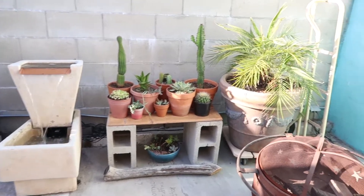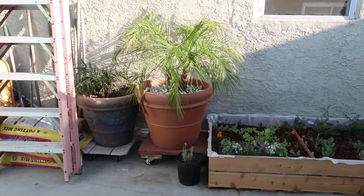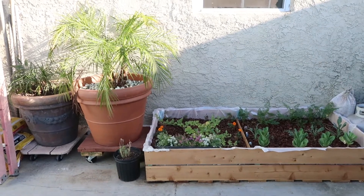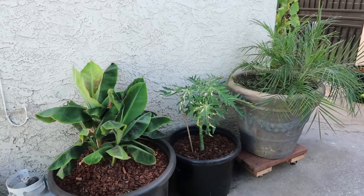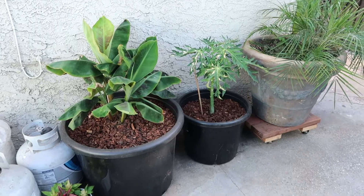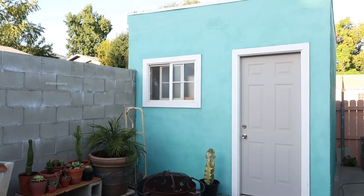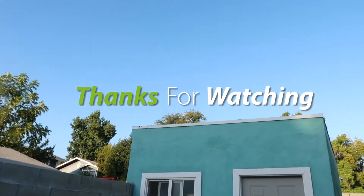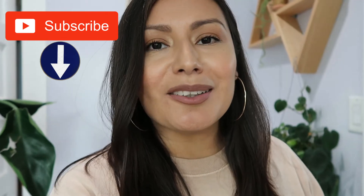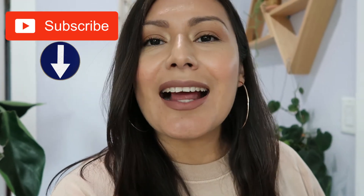Over here we have another euphorbia — the biggest one, a variegated euphorbia, and I absolutely love it. Turning the corner to the other side, we have more palms, another bed, a banana, and a papaya. I wanted to keep everything very neutral because the shed is actually a bright aqua color. And that is it for this video! I hope that you enjoyed it. If you liked the video, give it a huge thumbs up, don't forget to subscribe — it's free to watch my videos. Turn on post notifications so you don't miss any uploads. Thank you so much for watching, and I'll see you on my next one. Bye!